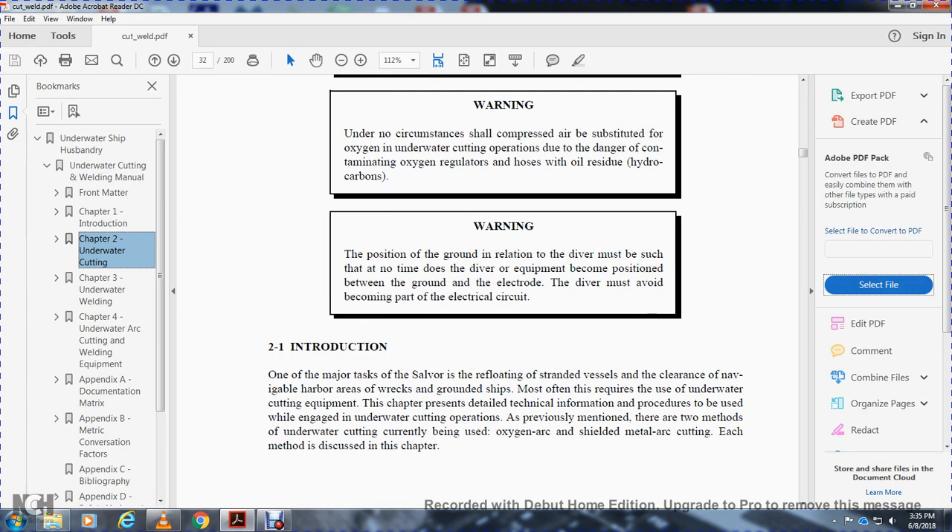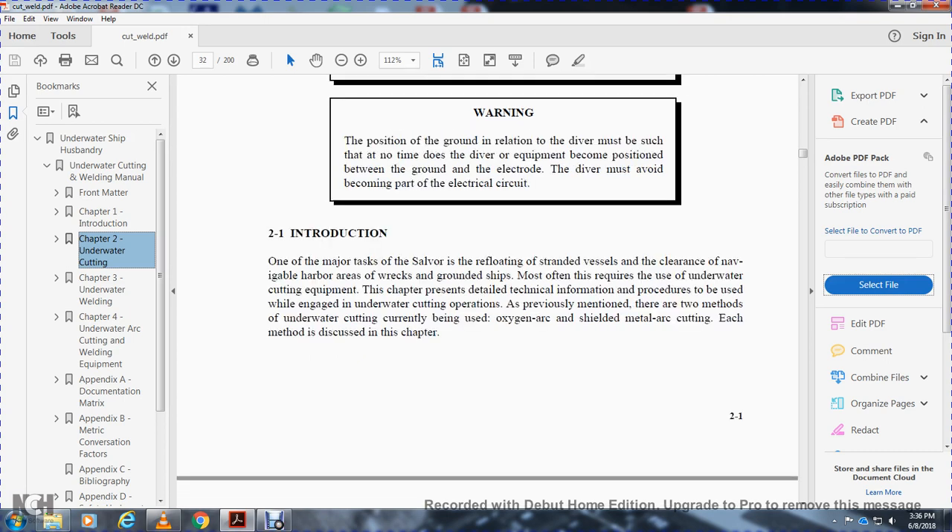2-1. One of the major types of tasks of the salvage diver is the refloating of stranded vessels and the clearance of naval harbor areas. Wrecks and grounded ships most often require the use of underwater cutting equipment. This chapter provides detailed technical information and procedures to be used when engaged in underwater cutting operations.